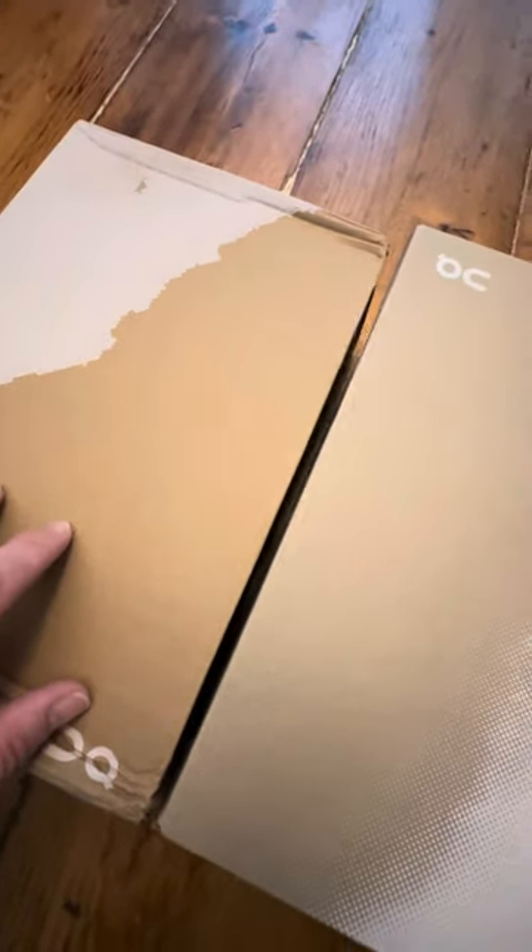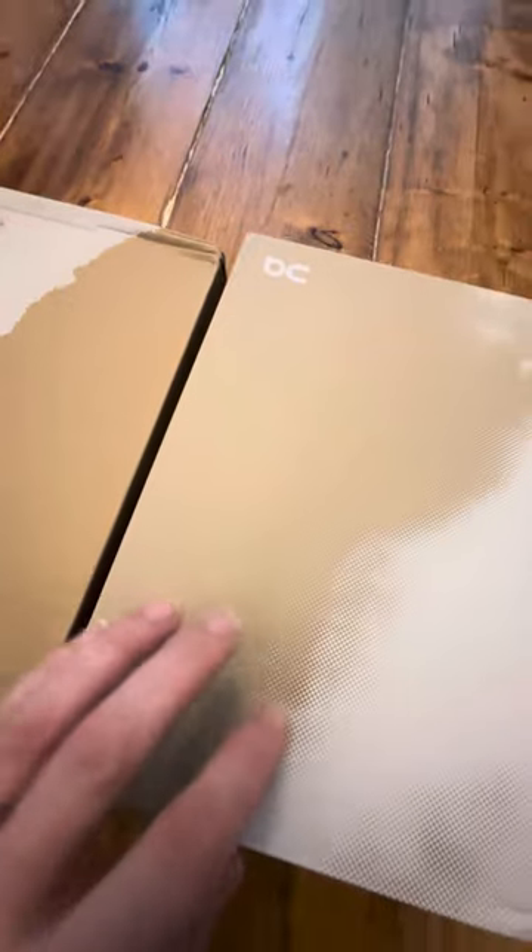The box sizing is different and the quality of the cardboard is different. This is more of a recycled cardboard — both are recycled material, but the cardboard quality differs. If you look at the print quality on the boxes, this is the original and this is the fake — the printing is of better quality on the original.